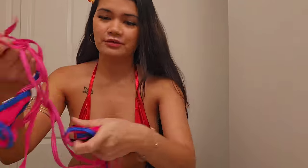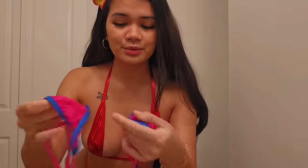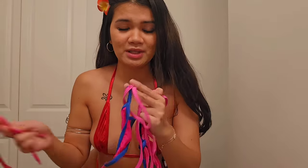On to the next outfit. This one is fuchsia pink with a little bit of navy blue. I think this is a sling bikini, so I'll go ahead and try it out.